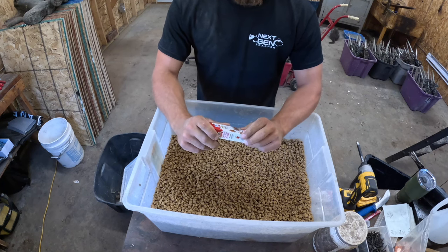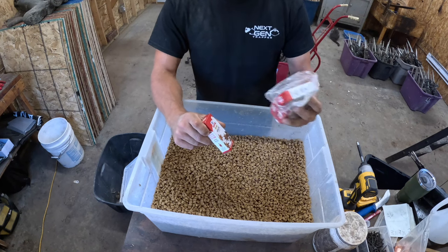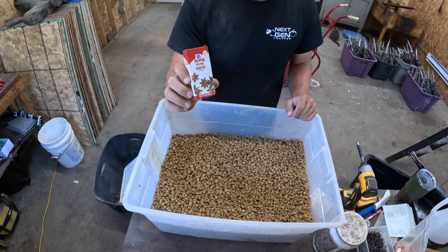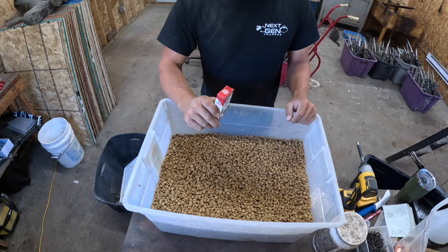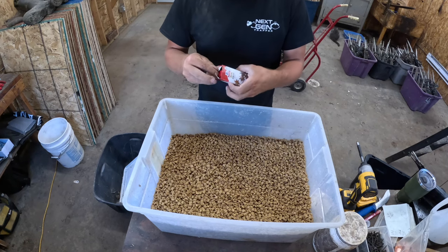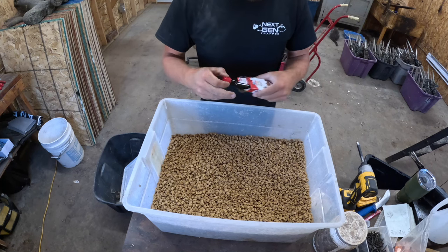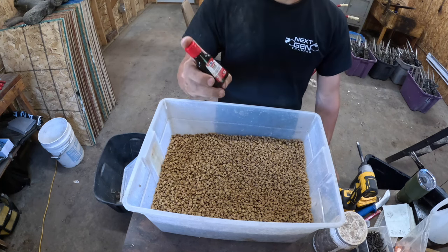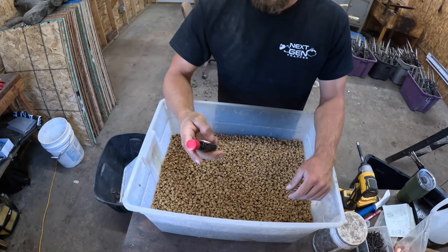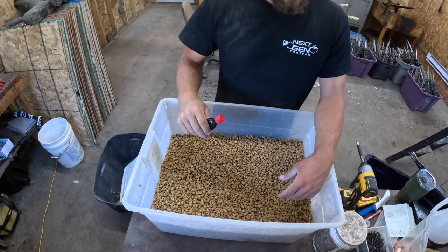I buy them in six-packs just because I burn through so much of it, but it's normally next to the vanilla extract or all those things like that. If you see them in a store, they're either going to be in a box like this or a lot of times just in the bottle, and that's kind of what the bottle looks like. I almost wish you guys could smell this stuff through the camera — it's got a pretty strong little smell.